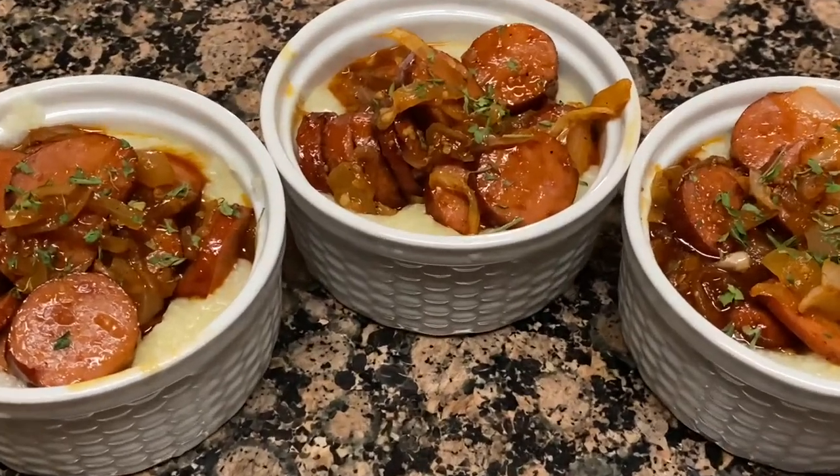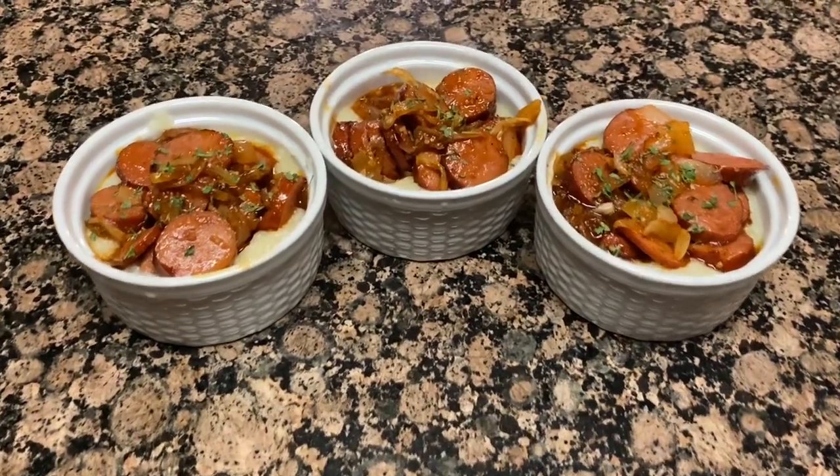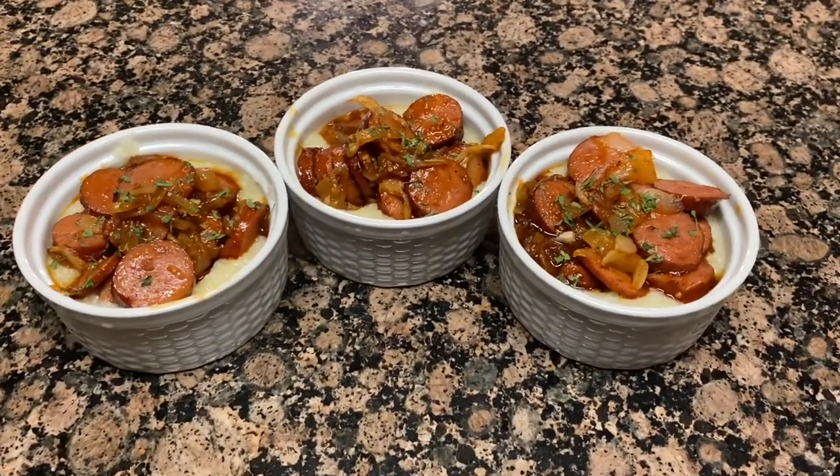Hi guys and welcome back to Tosh Vlogs. Today is going to be another cooking vlog — I'm going to show you how to make sausage and grits, much like the famous dish shrimp and grits.